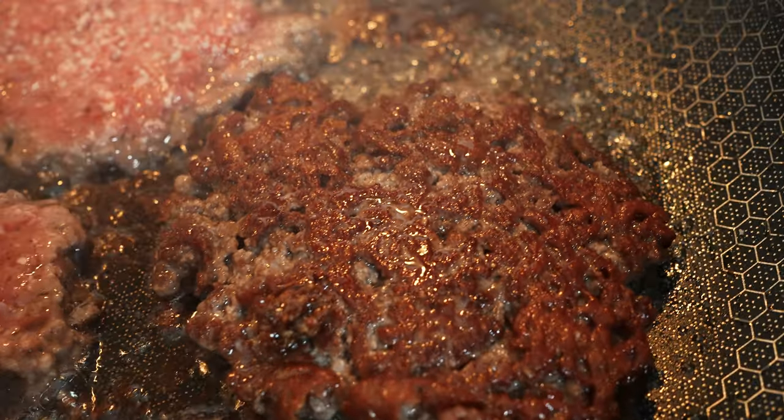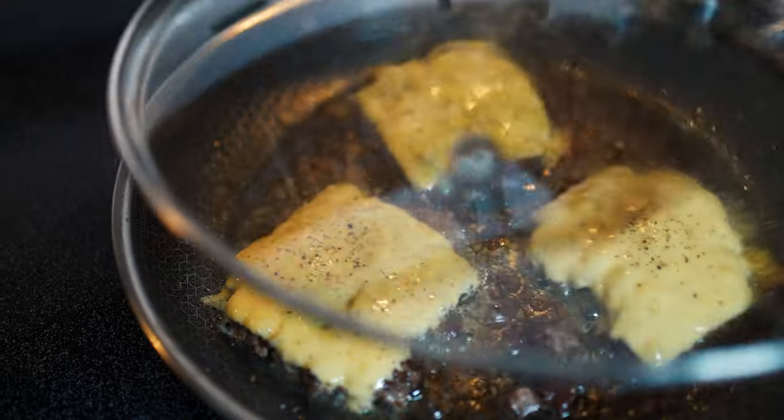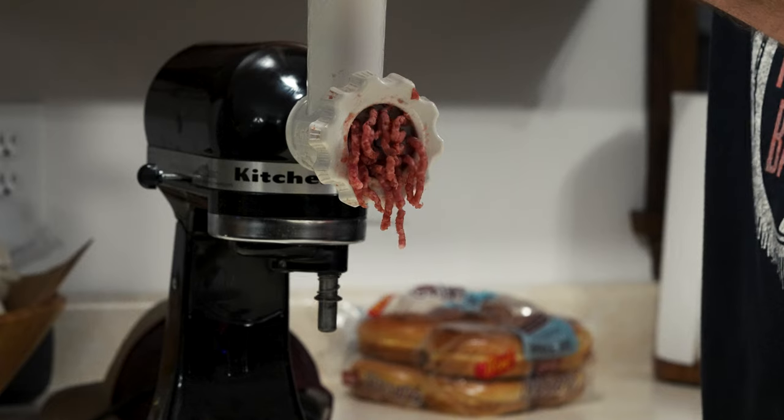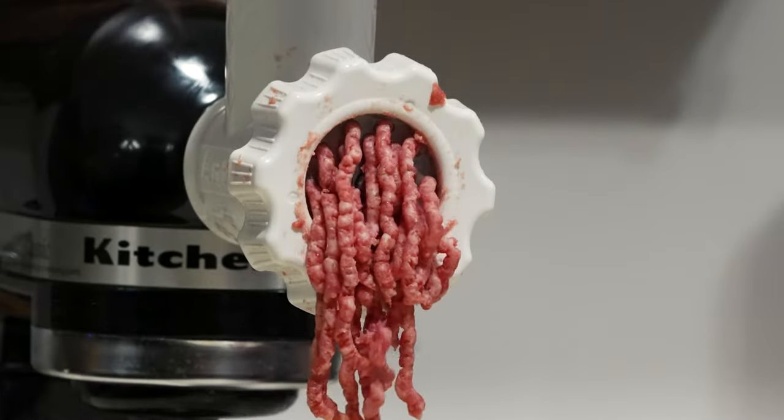The crust is one of the best parts about a smash burger — it's what makes a smash burger a smash burger. You can't have a smash burger without the crust. And to get that awesome crust, you need a fattier blend of beef. I'm talking 70-30, 80-20 minimum.